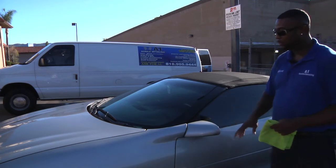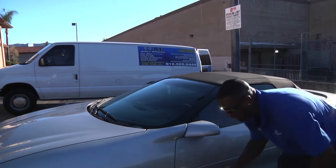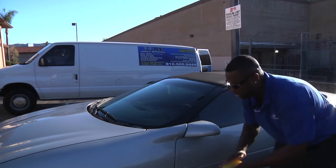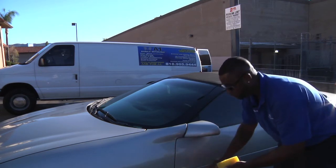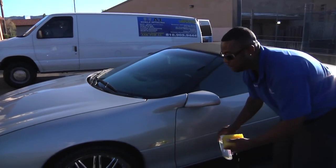I also have some water spots on the side of the vehicle. I'm going to do the same thing, applying the same sponge. But now I'm going to change it up a little bit. You can continue to use the sponge to the body of the vehicle in a circular motion. There's also a product that you can use that is a gel-like product.